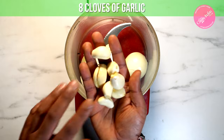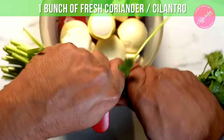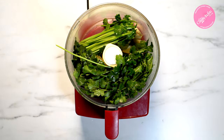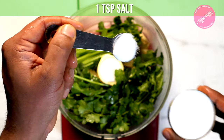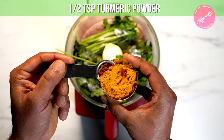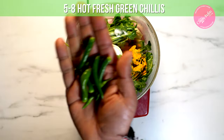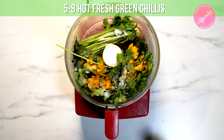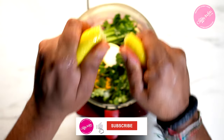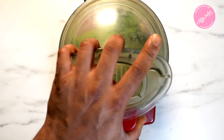On to the masala: grab yourself a food processor and drop in the onions we peeled and chopped earlier. Next, add the cloves of garlic, then one bunch of coriander — rip the stalks off but chuck it all in, we're going to use everything. Next up, one teaspoon of salt and about half a teaspoon of turmeric powder — these are the only real spices going in. Now add the chilies, then the juice of one fresh lemon — use a squeezer and then get your hands in to get all the flesh and juice out.